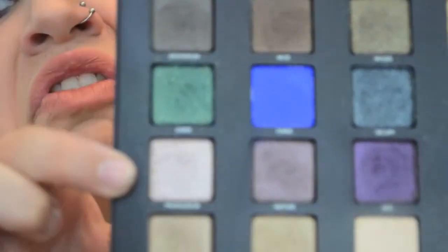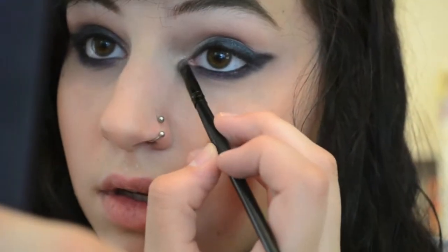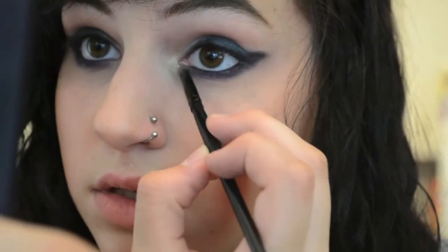Now I'm going to go in with the shade Provocateur. It's like a pinky shimmer color, and I'm just going to use that as a highlight on the inner corner. It's basically just glitter.